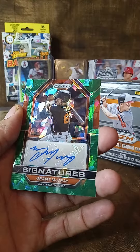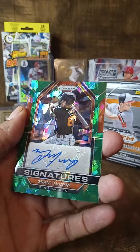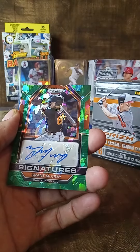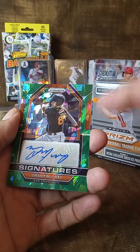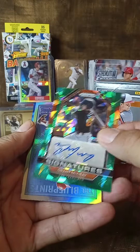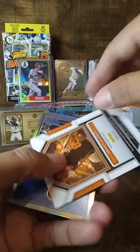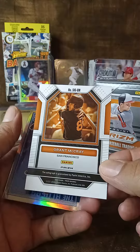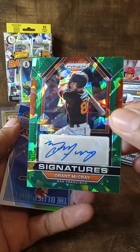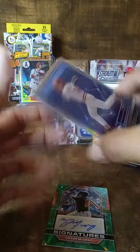Grant McCray, San Francisco — wow, nice! This is a green ice prism but an autograph — it's cool. Look what's behind it — oh nice! It's not numbered but look at this nice little autograph.